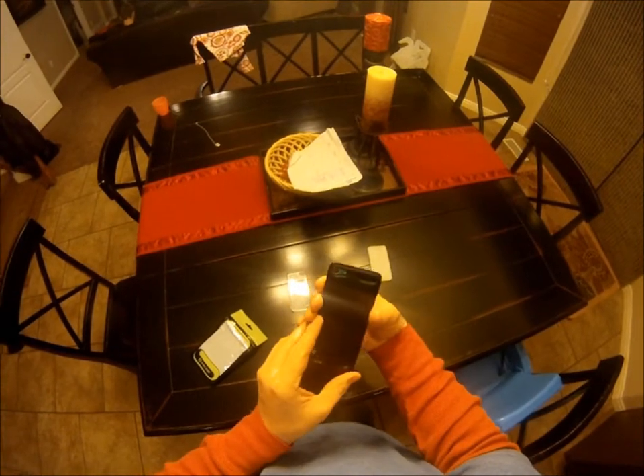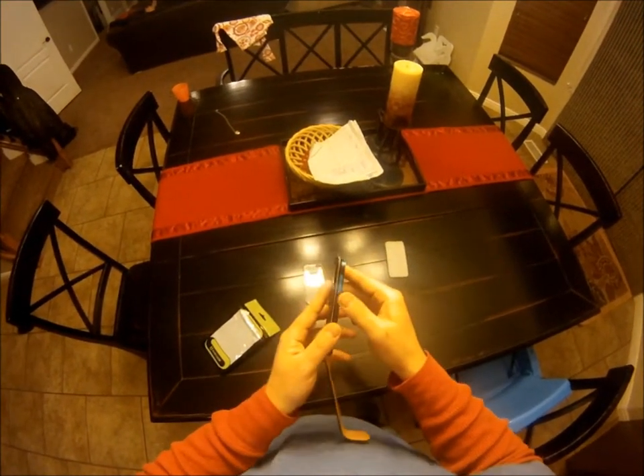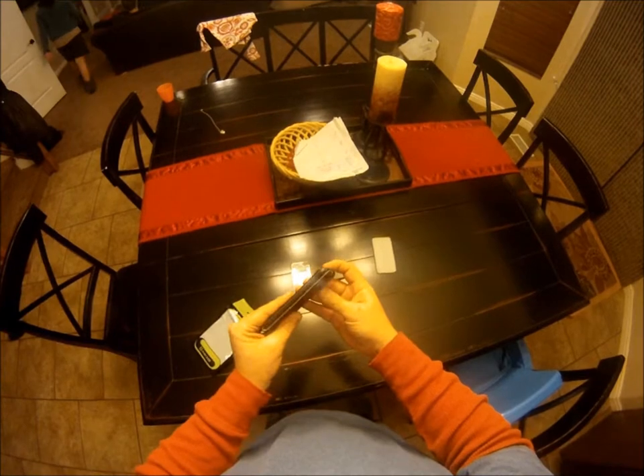The other opening you see there is for the Wi-Fi, I think. You can access the buttons pretty good. It's a little hard on the top to turn it off, but it sure fits nice. Overall, I'm very happy with it.